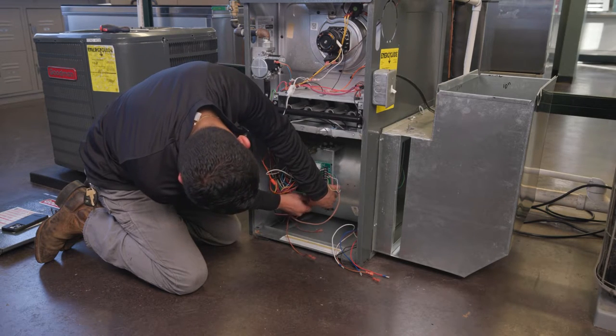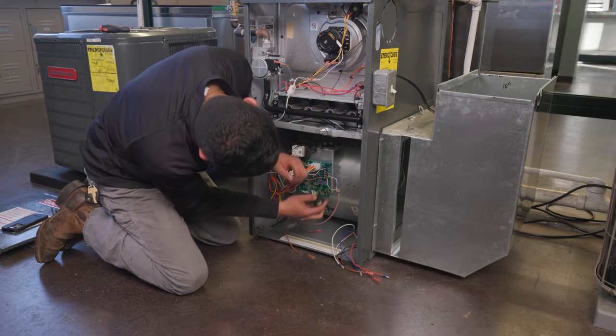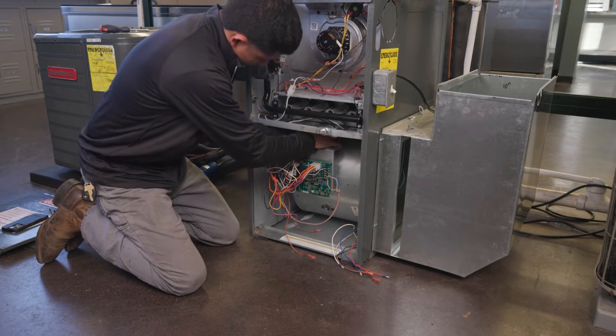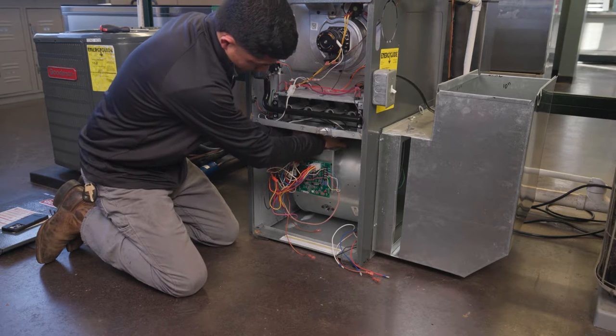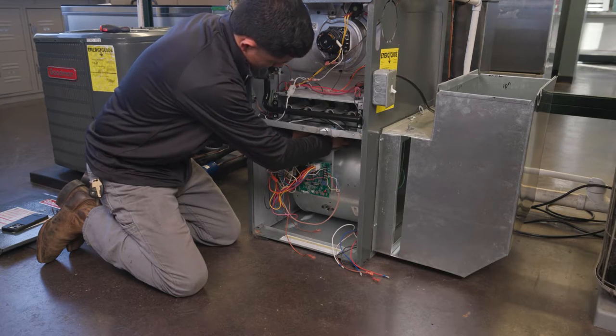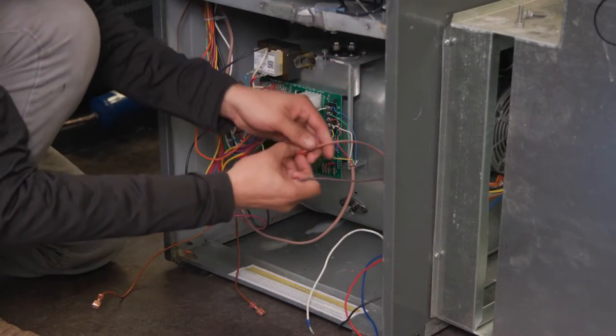Aftermarket motors will typically have two or more speed lead selections. The installer will need to select the speed lead which supplies the CFM or airflow to match the original motor for both heat and cool. Refer to your notes and pictures of the original wiring to help with your speed selections.